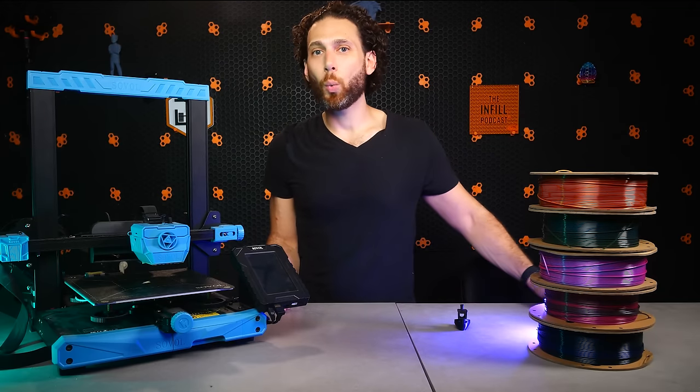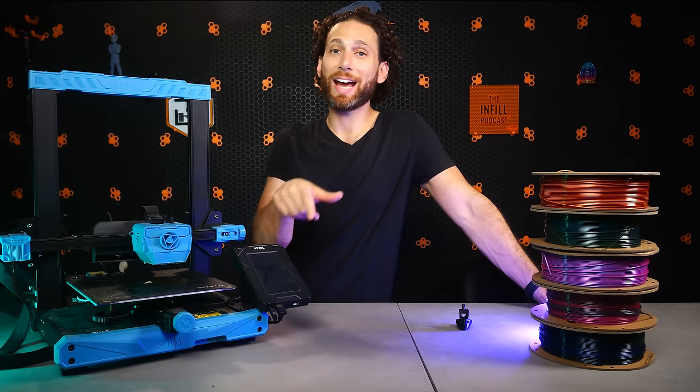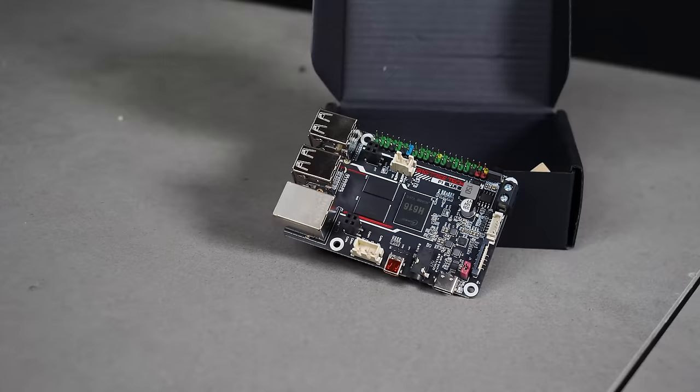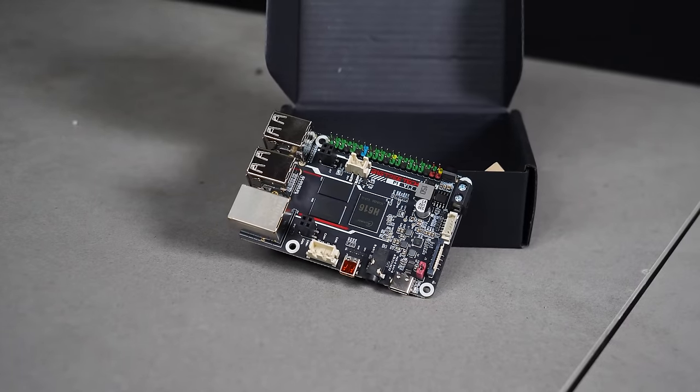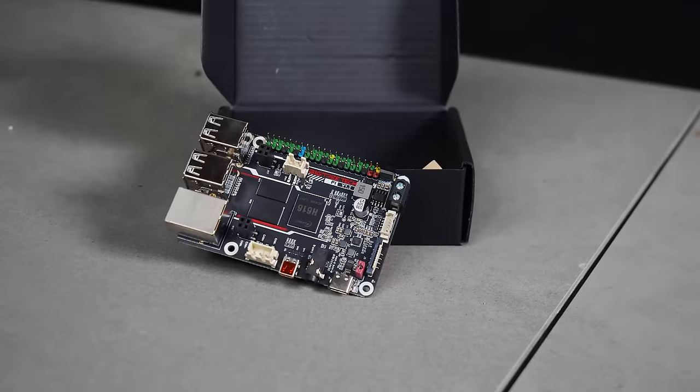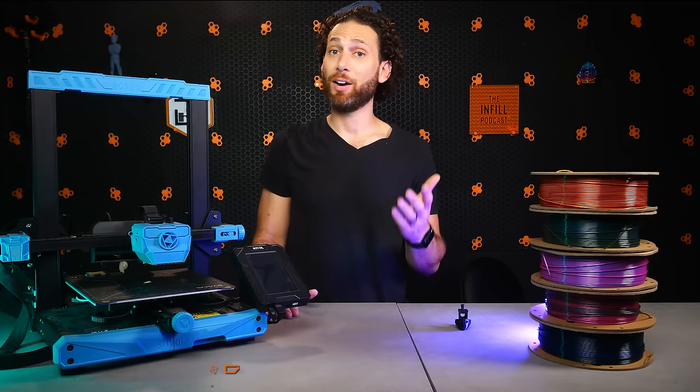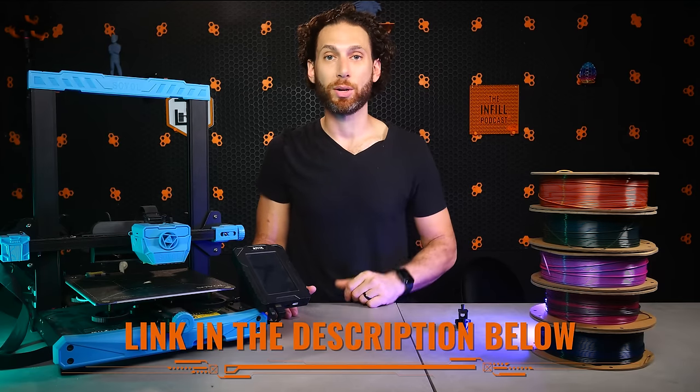Aren't you glad that we covered that first? Finally, if you aren't sure which screen works for you when adding KlipperScreen to your setup, I will provide a link in the description below to BigTreeTech, which offers a variety of screens in all different sizes and shapes for every printer. And I've really been enjoying mine on my Voron 2.4.